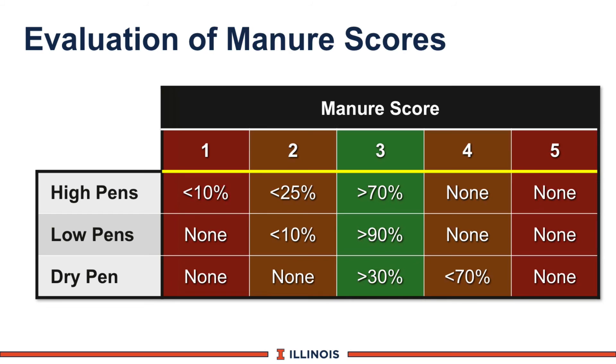In the low pen, the grid moves up. No number 1s, hopefully very few number 2s. Number 3s — ideally, this is where most of the cows should be — and no 4s and 5s.